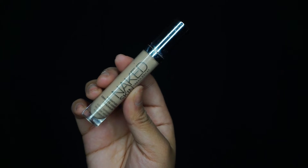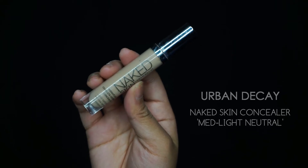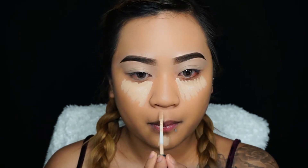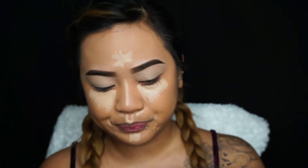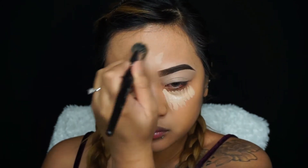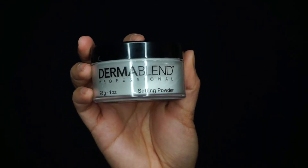Going in with my Urban Decay Naked Skin Concealer in the shade Medium Light Neutral — I love this concealer so much. I'm applying it where I normally conceal: underneath my eyes to highlight, and then onto my chin, cupid's bow, bridge of my nose, forehead, and around my mouth. I sprayed my brush with setting spray — this is optional, but I found it helps blend out the concealer a lot easier and smoother, and it helps set the concealer better too.